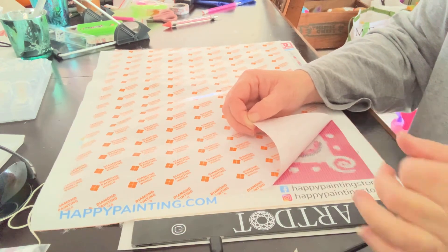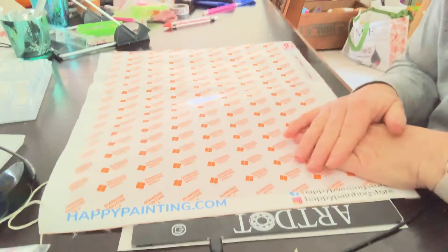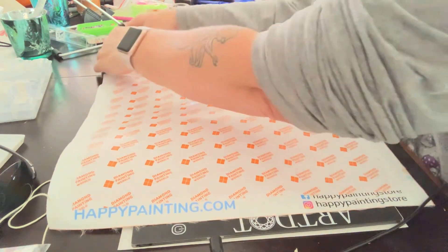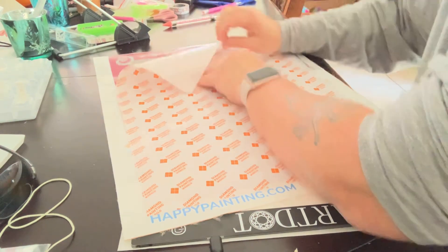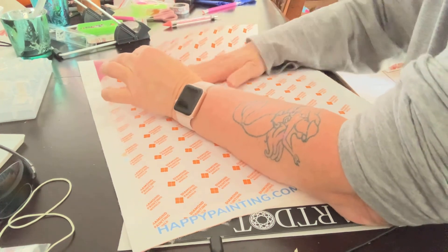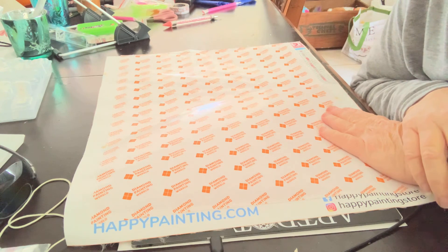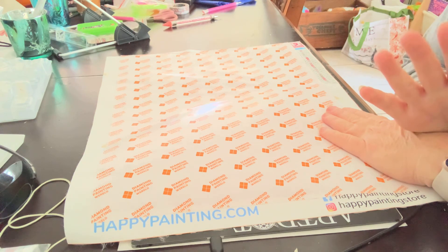Square drill, really sticky — I love super sticky canvases. Anyway, that's all I wanted to share with you guys today: my free-plus-shipping kit from happypainting.com. I'm excited to get started and see if square drills are easier than round drills or not. Just trying to smooth that back out — got a little crinkle in there; I don't want to crinkle my canvas. All right everybody, I hope you guys have a very Merry Christmas Day. Spend lots of love with your family and kiss those babies every night. Thanks for watching.